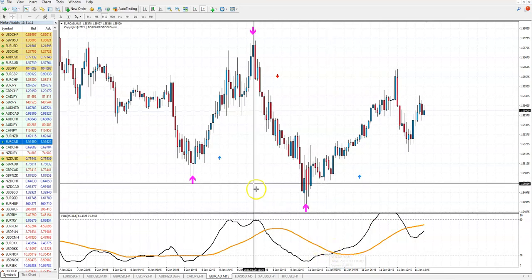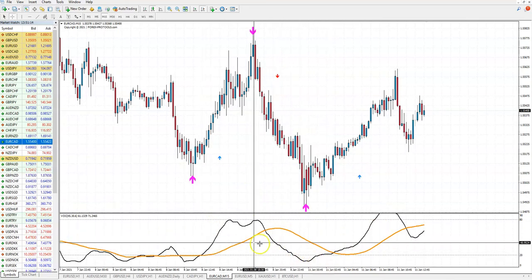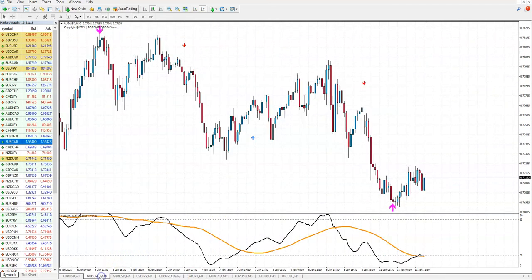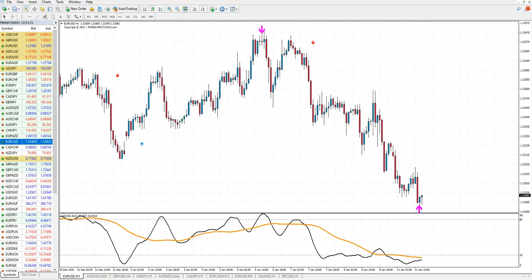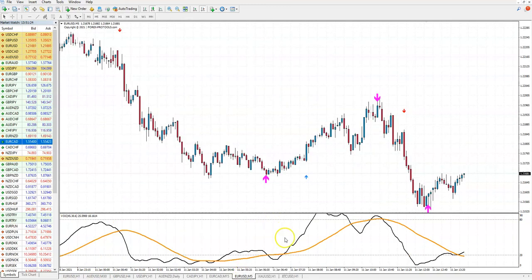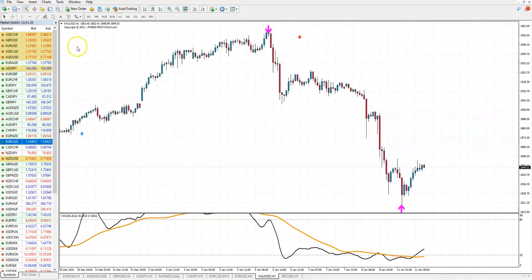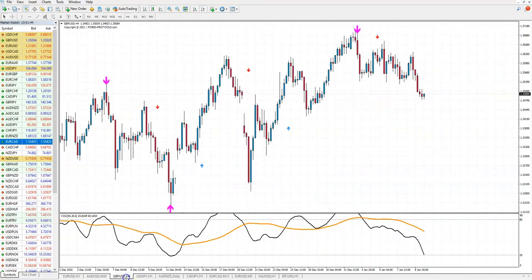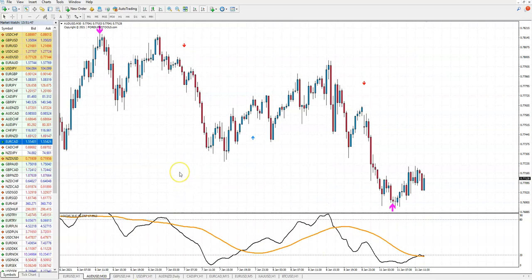This is how it works. You can use it for all time frames — daily, 30 minutes, one hour. You can use it on gold — you see one fantastic signal here. You can use it on crypto — you see this sell signal here. You can use it on indices. So you can use it whenever and on whatever asset you like.